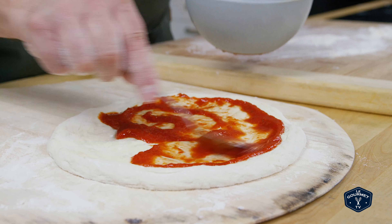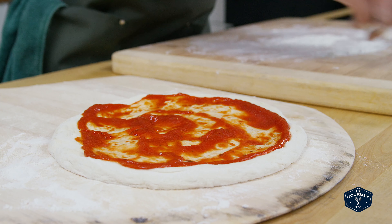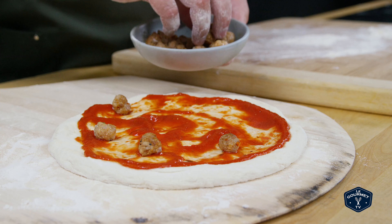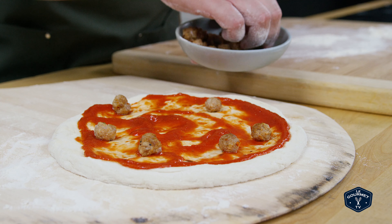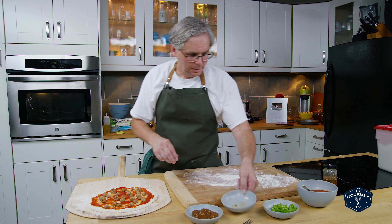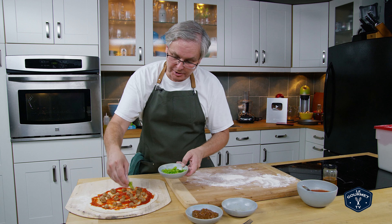And on with some sauce — red sauce all the way up to the edges. Then Ryan wants us to use hot Italian sausage, which I've made into little meatballs because I kind of like little meatballs on my pizza. Now thinly sliced Serrano chili peppers — this is going to be hot.